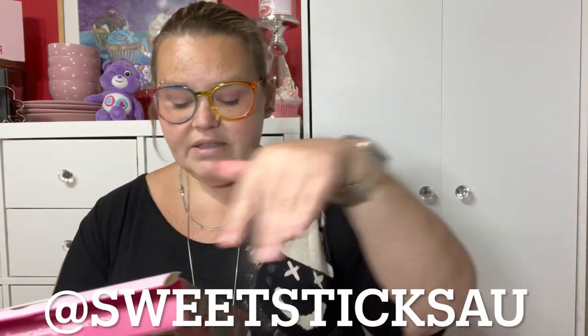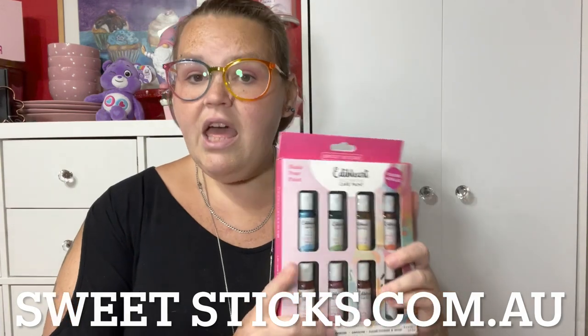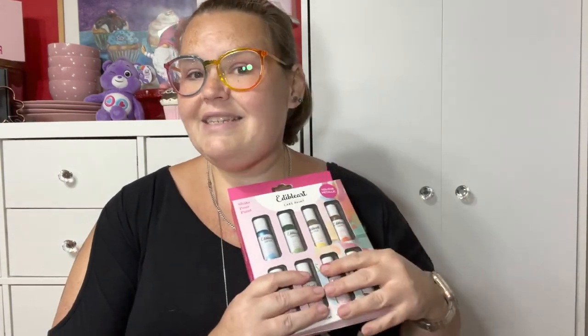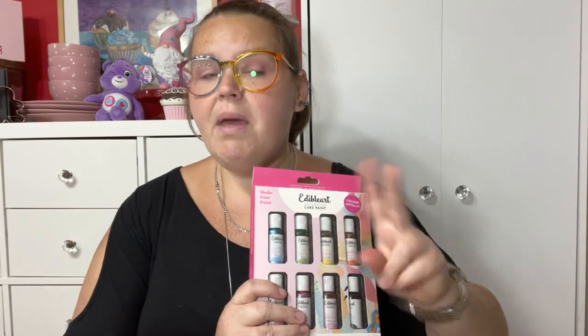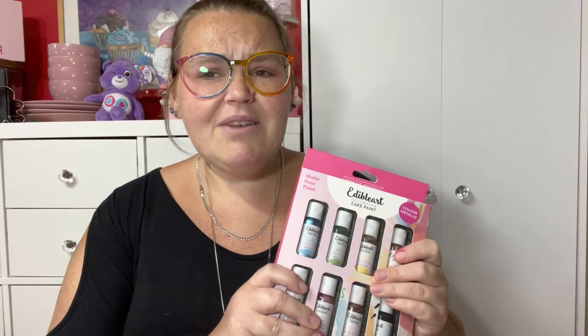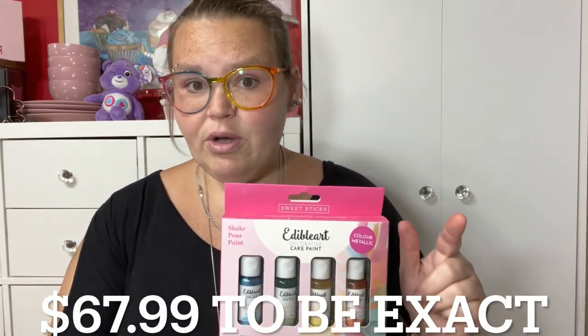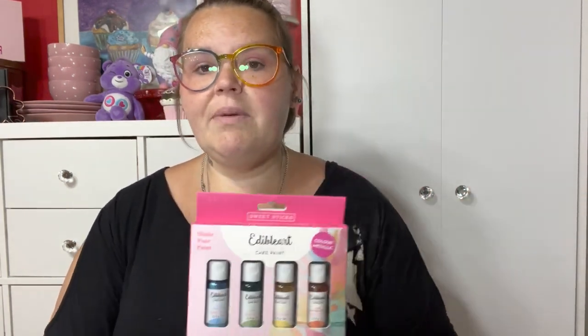I'll put all the links down in the description box. These were actually very pricey - I got this whole kit at tax time. There's actually two kits; there's another paint kit I want to get. I think I paid almost $70 for this, and I think when I did buy it, it was actually on sale or an Amazon deal. I ordered these from Amazon and I will link them down below, as well as the website.